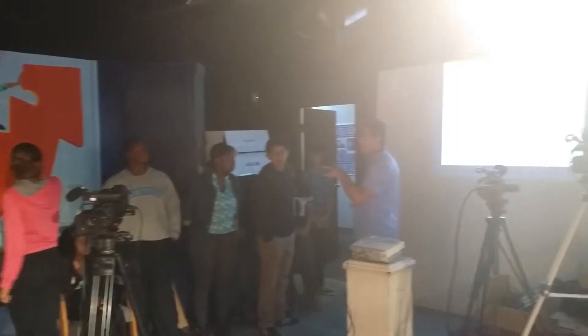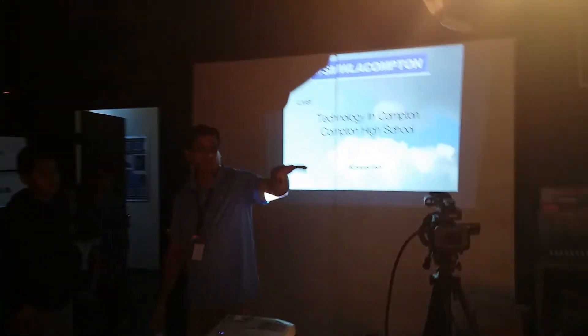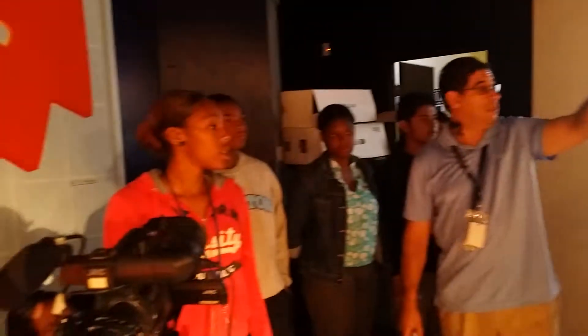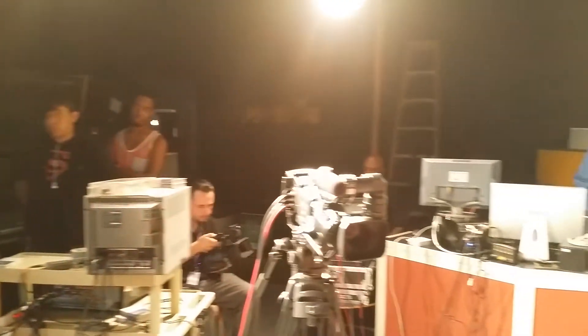Camera — you got your camera assignments? There's four cameras here. So Steven, get on camera one. It'll be one, two, three, four. Okay? Just keep it on that shot. He's the one that's going to be switching back to it.